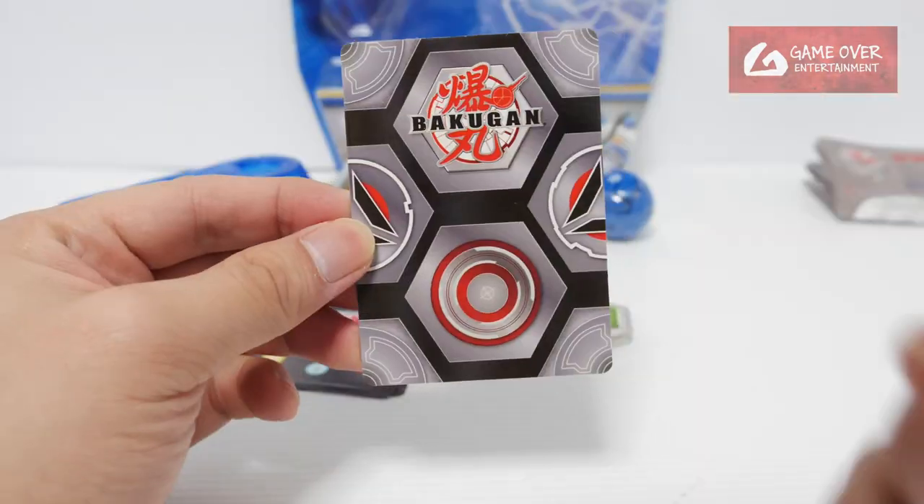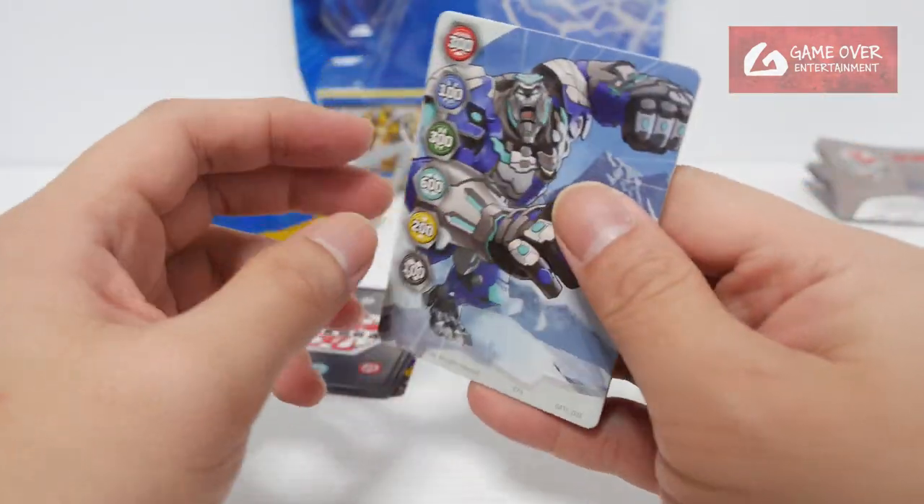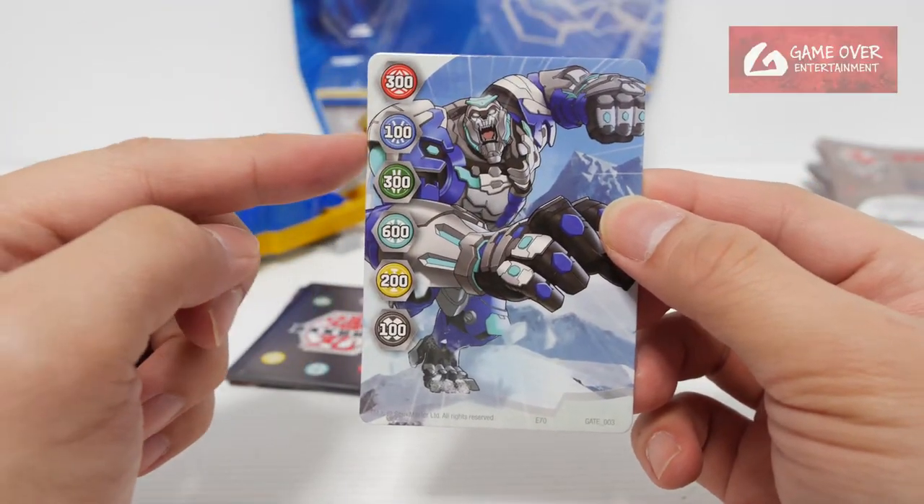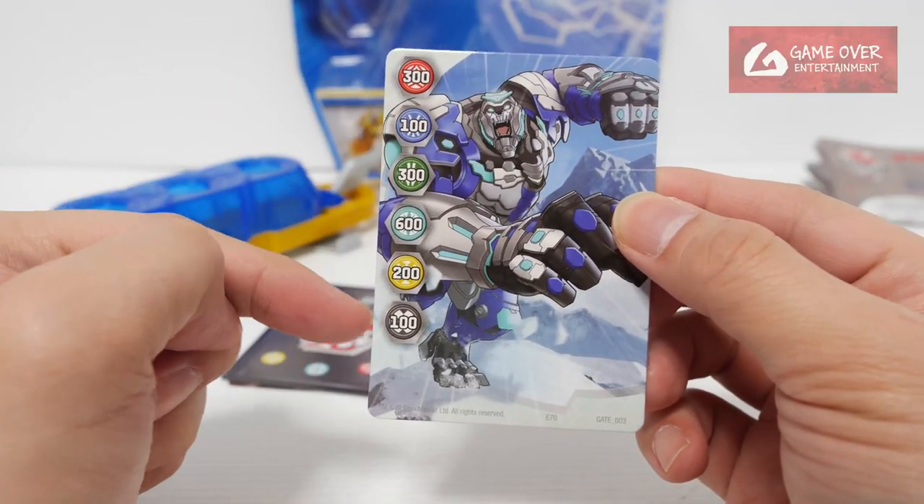We have a gate card. What gate card did we get? We have gate 003. It is Gaution. It's 300, 100, 300, 600, 200 and 100.